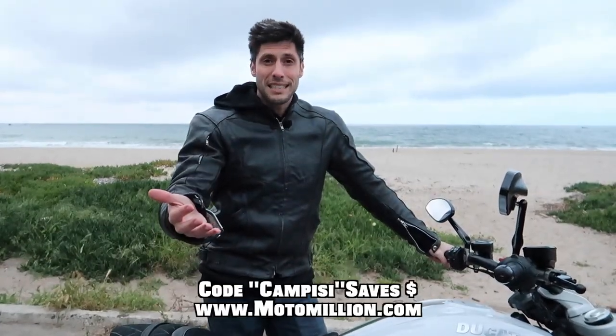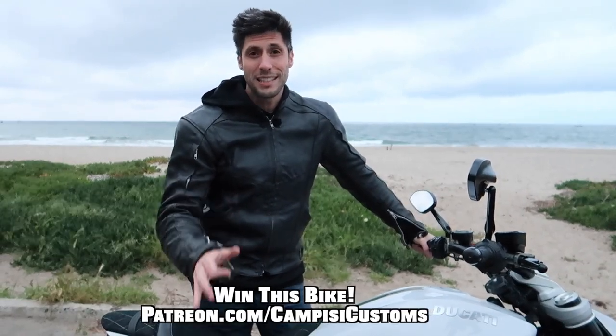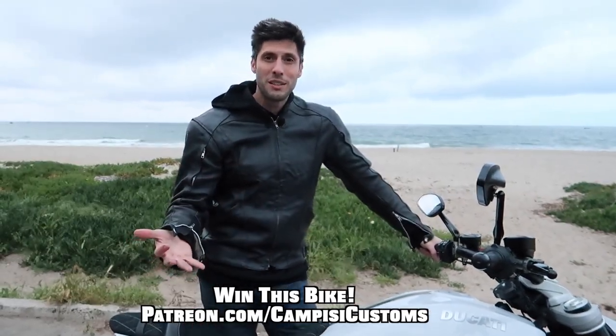Initial impressions — they're freaking insane, I'm so happy with these. If you want to snag a set for yourself, hit up Manny at Moto Million and use code CAMPEASY to save some money. If you want to be entered to win this bike, check out the Patreon page at patreon.com/CampEasyCustoms. If you enjoy the series, hit subscribe, give the video a thumbs up, and we'll see you in the next one.